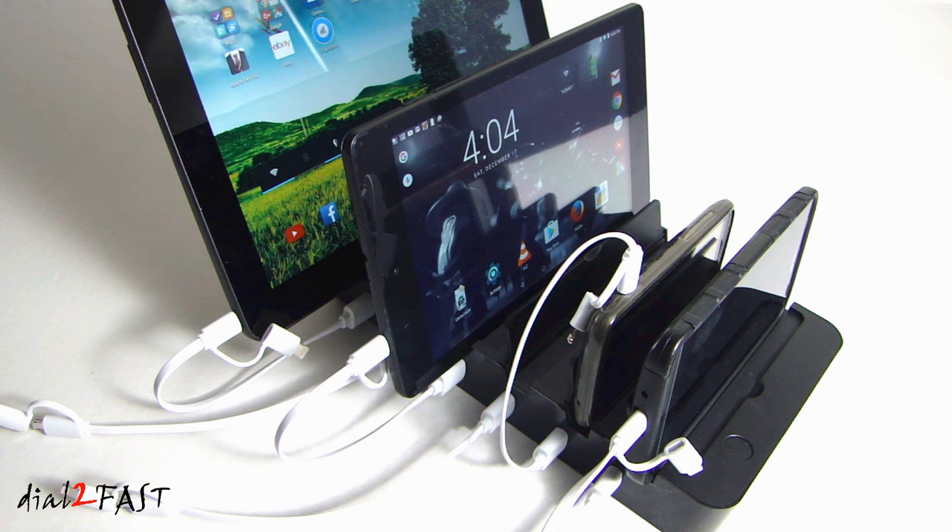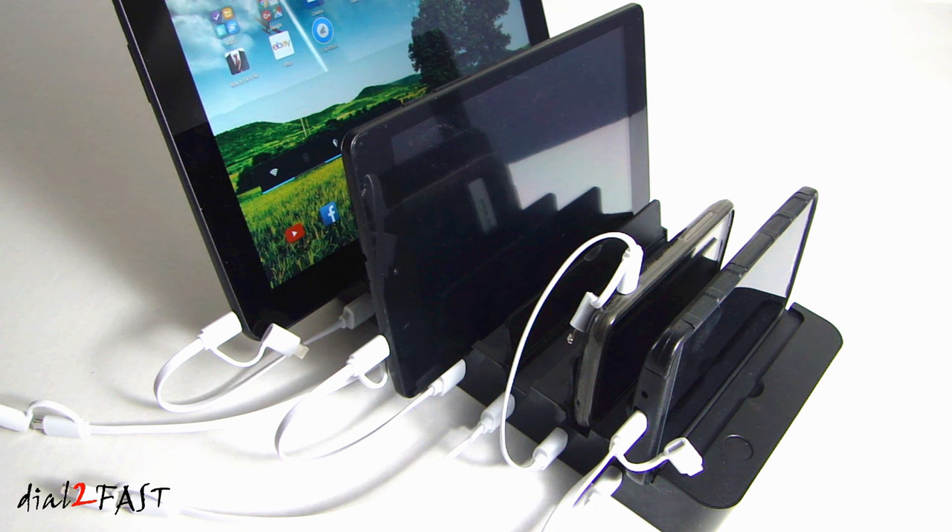The slots could be designed a little better to allow bigger devices to stand vertically, but other than that the unit does charge all the devices at the same time. If you're interested in getting something like this I'll put the Amazon link in the description below. If you have any questions or comments leave one in the comment section, and don't forget to click on the thumbs up and subscribe to my channel. Thank you.